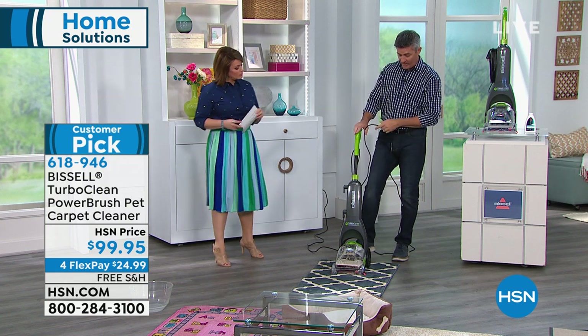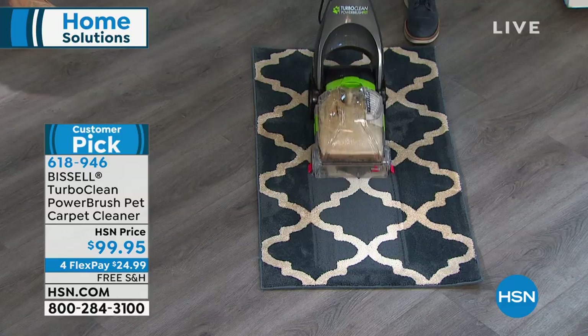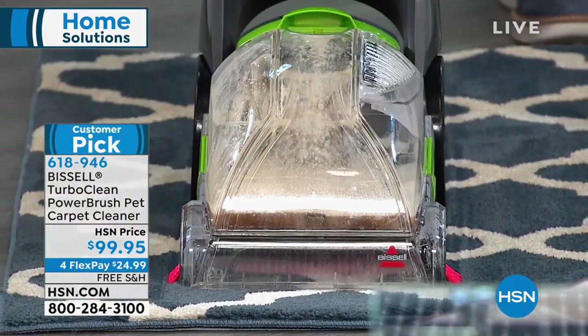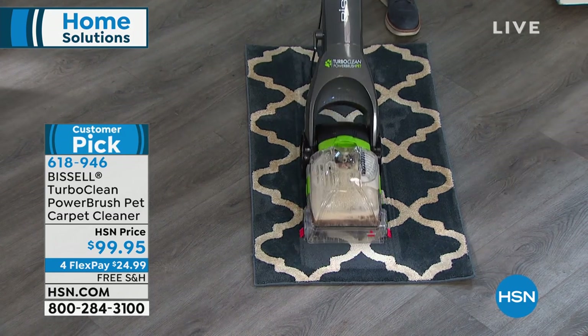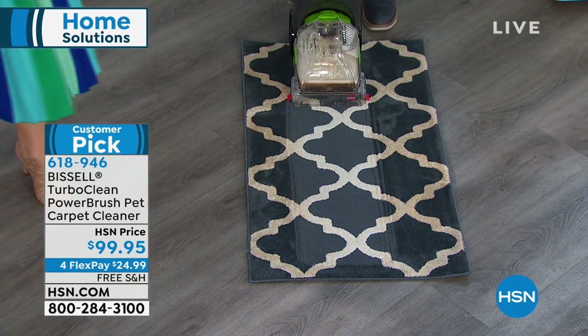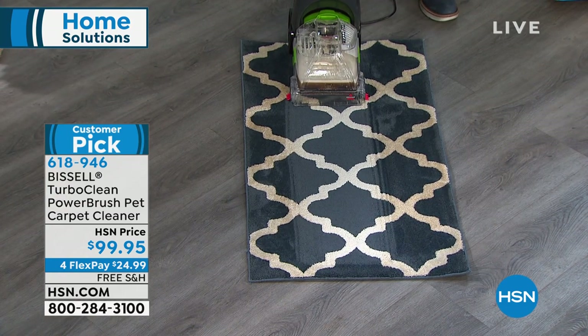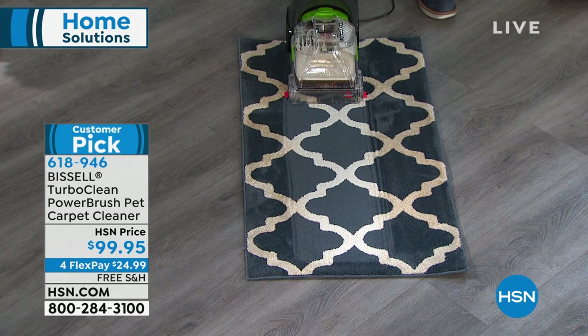This could be your doormat, a runner — and you are going to be shocked at the difference when you get it home. It's very similar to vacuuming, but you pull back a little slower. You can start to see those results — I thought it was blue, it's almost like a gray carpet. Look how much wider the white is now. This could be that doormat where people come in and wipe their feet. The difference is immediate and pretty shocking. Get this home and try it on the high traffic areas — the hallway runner, the family room where everyone puts their feet.